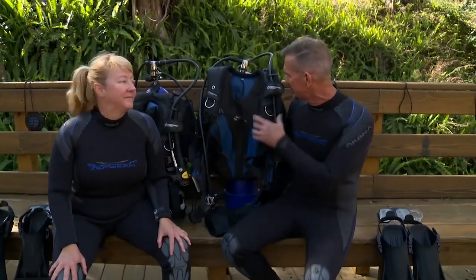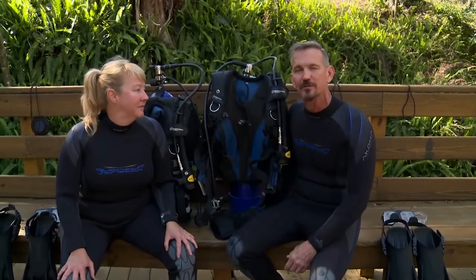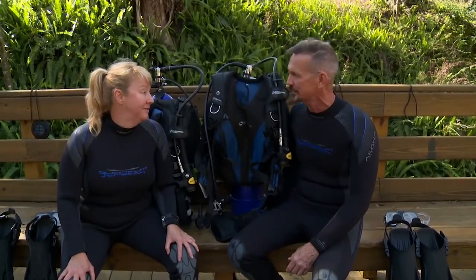We got some new lightweight compact gear from Sherwood and thought it'd be a great time for a road trip, so we left the Scuba Lab offices and here we are at Florida's Blue Grotto Cavern. We've got the new Axis BC from Sherwood that we're going to be trying out today. Let's dive.